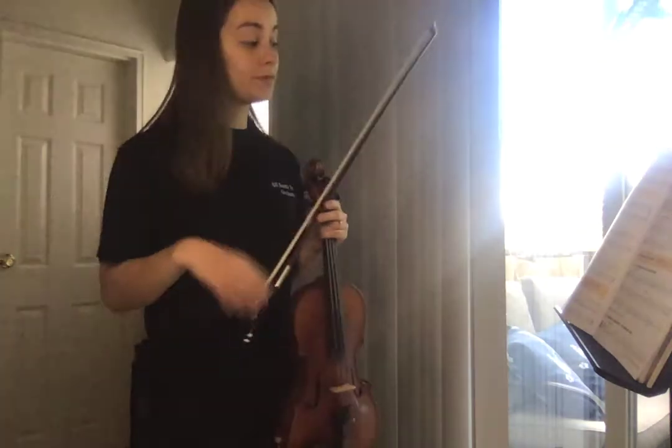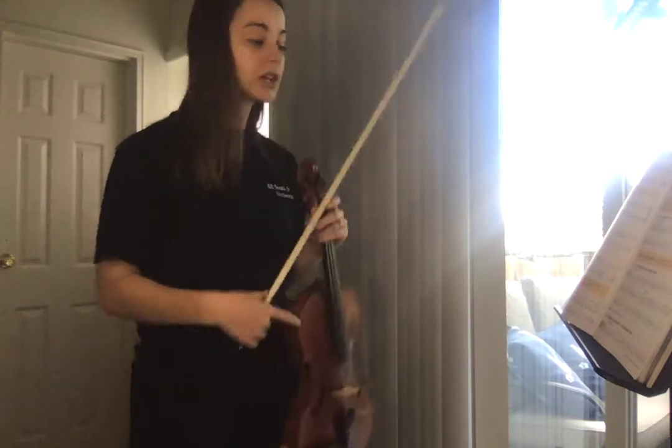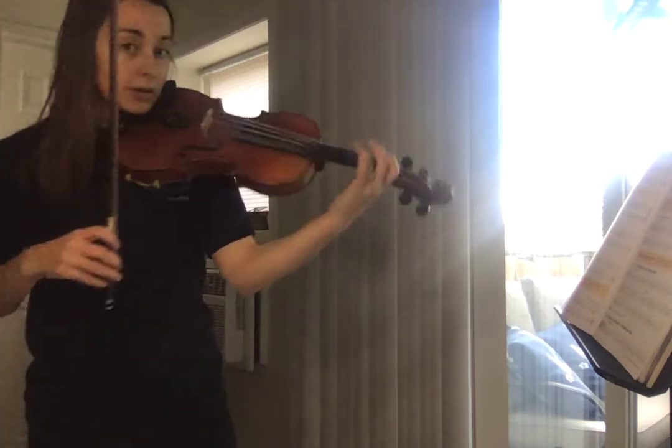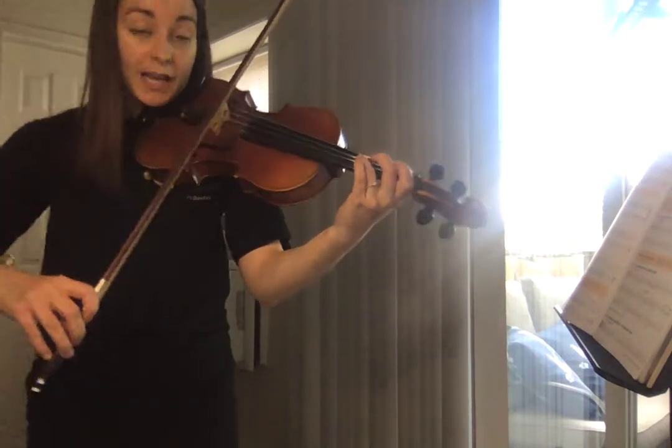So we've worked a lot in the key of C major, and we started a lot on G string, but now we're actually going to start on D string. And we're still going to play in the key of C major.